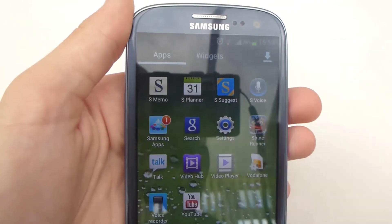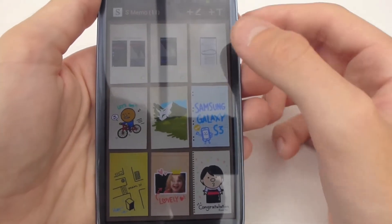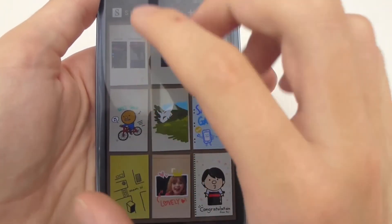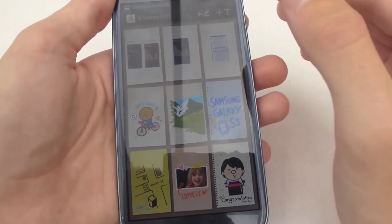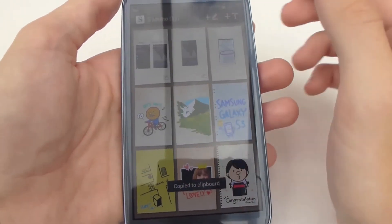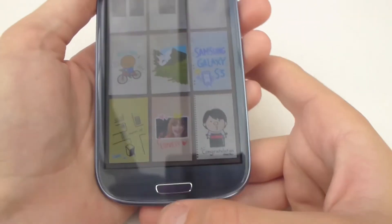S-Memo is actually really useful — basically a note-taking app, a memo-taking app, where you can do a screenshot like this and then write notes on it. Very similar to the Galaxy Note, but it doesn't have stylus functionality.